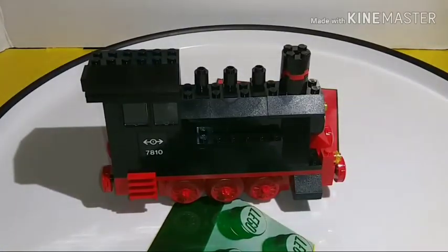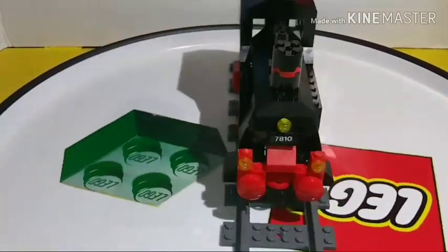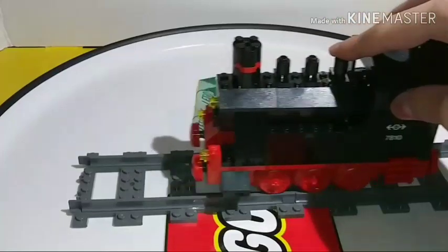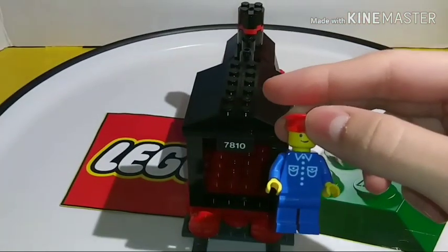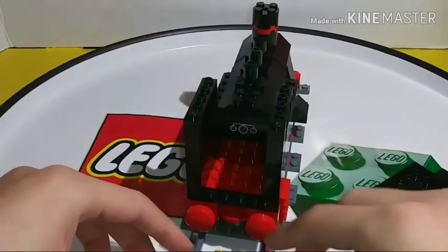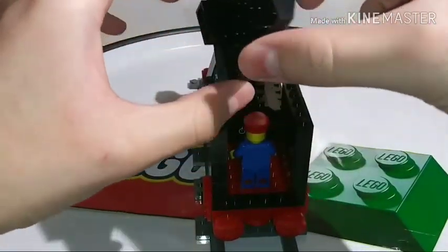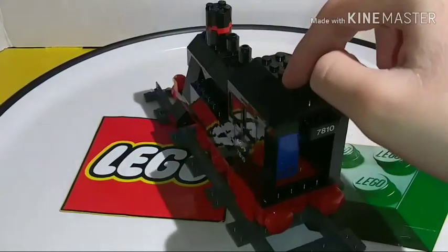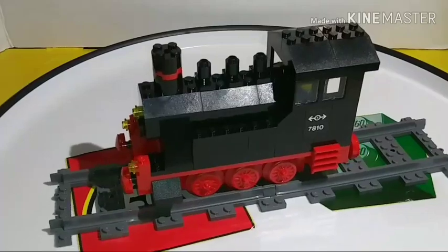The wheels do move, and the train is made for tracks, not just the display stand — it rolls along nicely with just minor friction. The minifigure does fit inside the cab: you remove the roof, place the minifigure inside, and put the roof back on. There aren't many controls for the minifigure, but the roof has a nice design. It's a really great steam train.